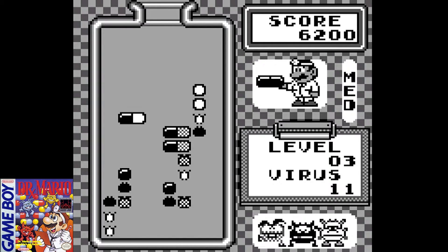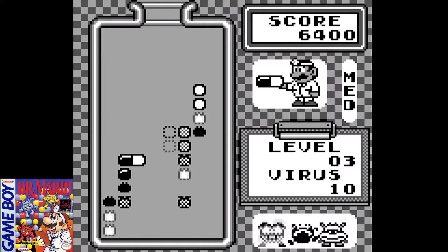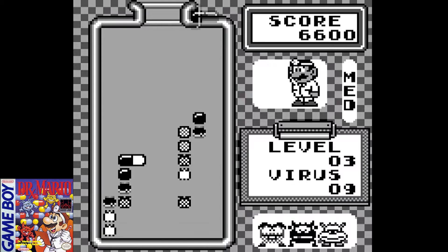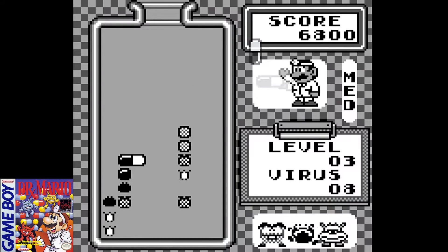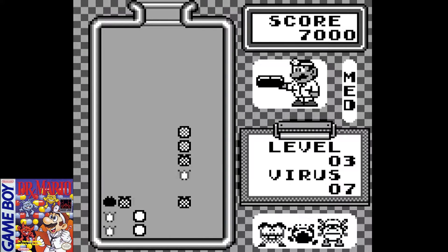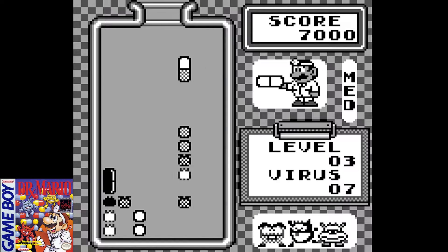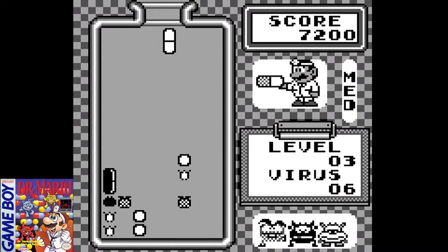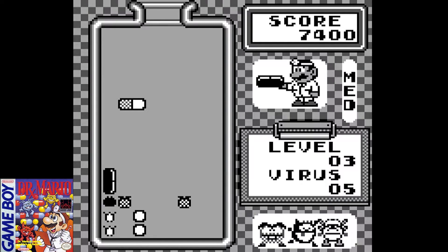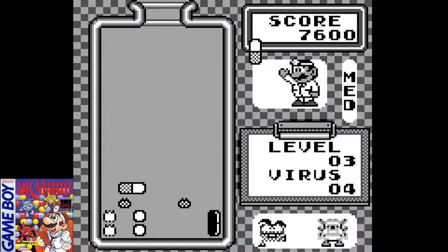As the player, your job is to turn the capsules as they fall and align similar colors in a row or column of four, which causes the virus to explode and disappear from the play field. This is a very simple concept, but it results in very fun gameplay and can get very challenging and hectic as you get farther in the game.